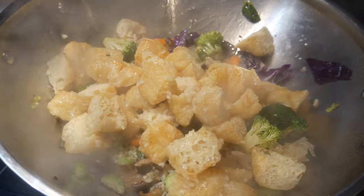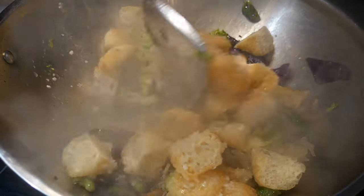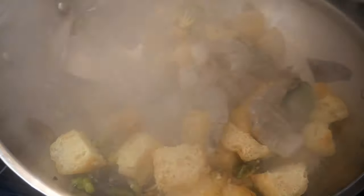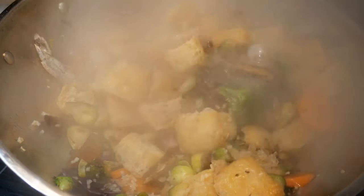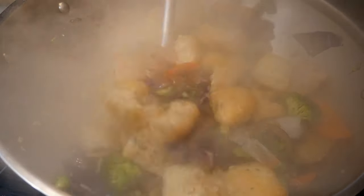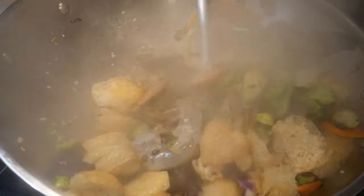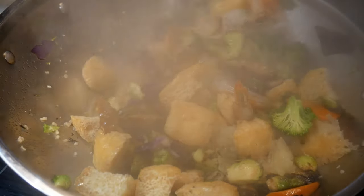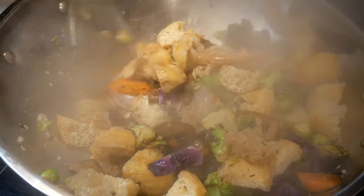Next, I add the soy tofu puff. The soy tofu puff already contains some fluid, so it will add fluid to the dish. The last ingredient I'm going to add is some shrimp. I want to cook the shrimp just about right because I like my shrimp to have the exact texture I want. This shrimp comes with shell. I advise you to always buy shrimp that comes with shell because they freeze much better and are less likely to be subject to freezer burn, particularly if you store them in the freezer for some time.